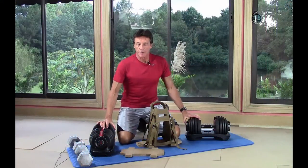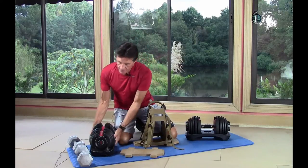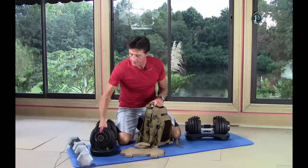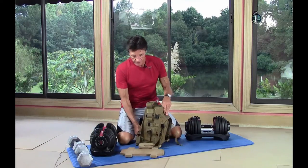Max SelectTech adjustable dumbbells are compatible with the Maximus 100. We have a set right here — these are the 52 and a half pound set, and I have each of the dumbbells set for 12 and a half pounds. So we'll get them set up and do a workout with that.